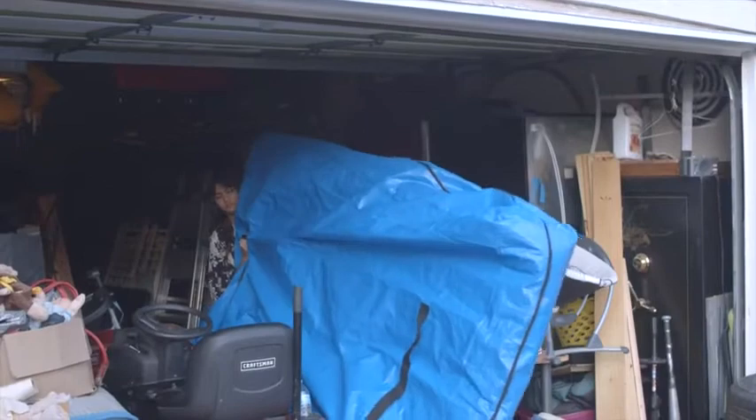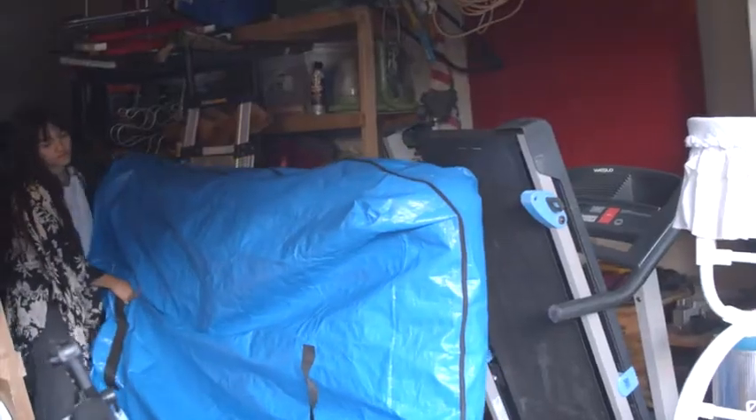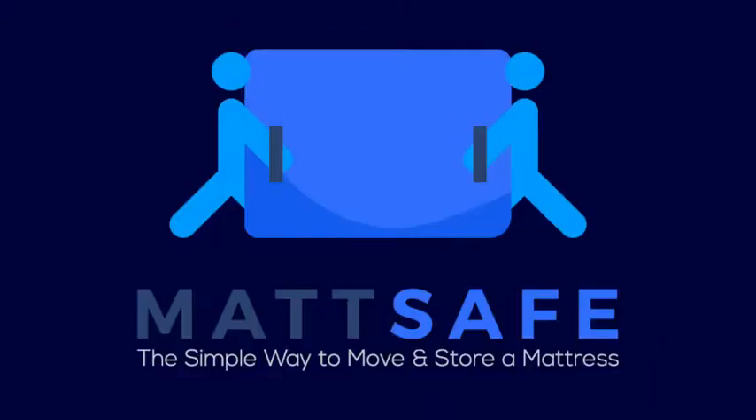The mattress bag will also keep your mattress safe during storage. MatSafe — the simple way to move and store a mattress.